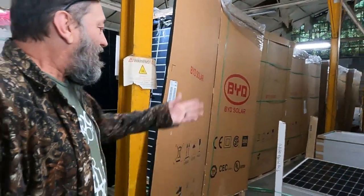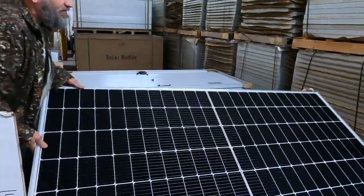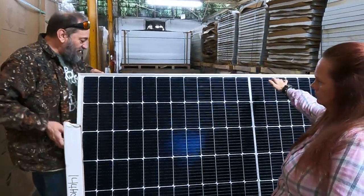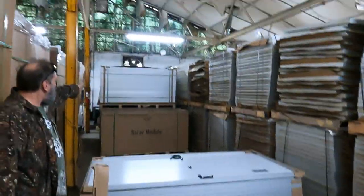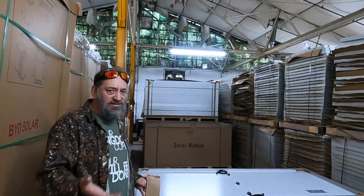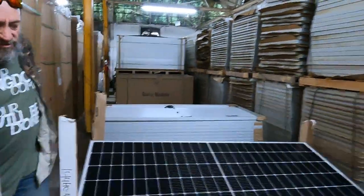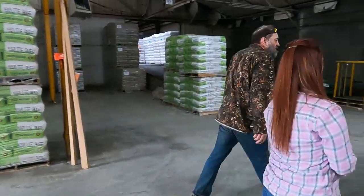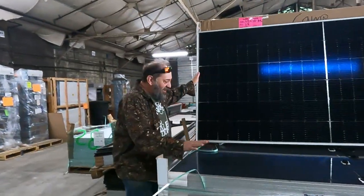We still have seven crates of these, and they're here until they're gone. We started with 13 crates. Over here is a US-made 460-watt mono — this has been one of our best sellers, made in Minnesota. We sell these for $175 each, or a full pallet of 26 panels for $4,300. Some pallets have 27 panels — add $165 if buying one with 27. These are new with warranty and eligible for the 30% federal tax credit.